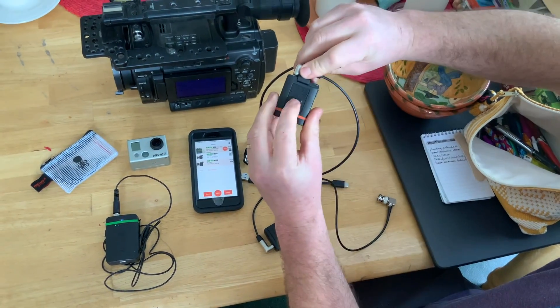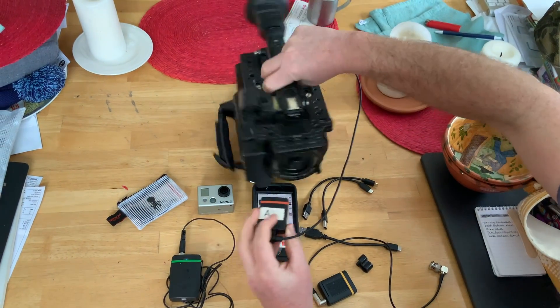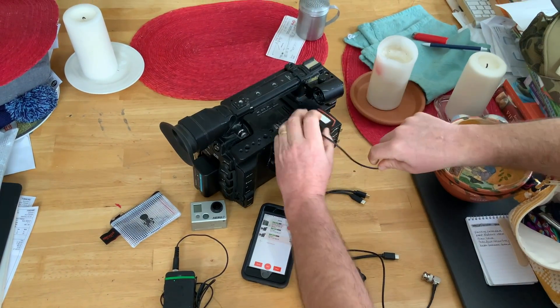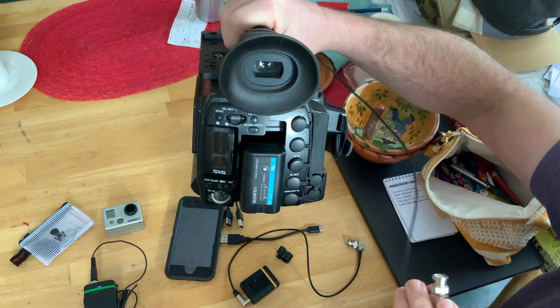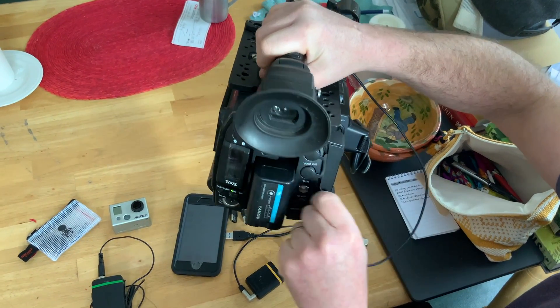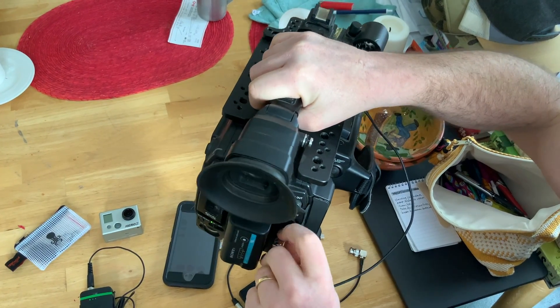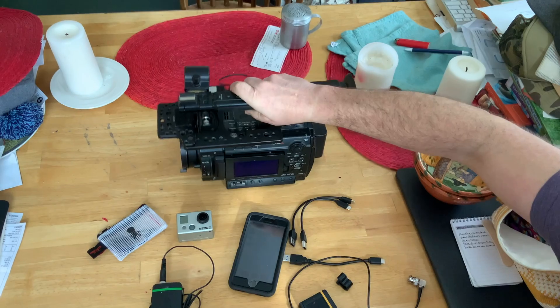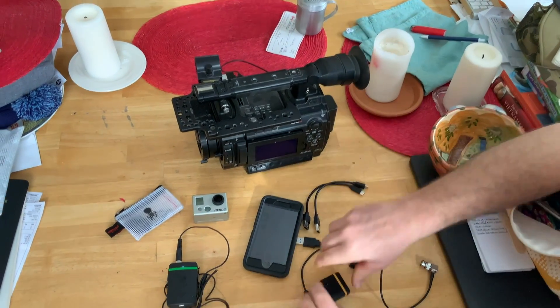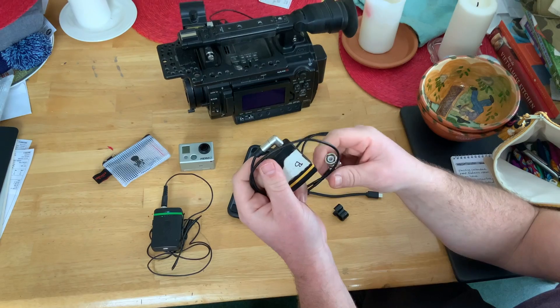This has Velcro built into the back of it, so you can just stick it anywhere on the camera. I don't have a C300, but it's the same with any camera — stick it right there. And then you just take your BNC and put it on timecode. Then just make sure that the camera is set to receive timecode in.